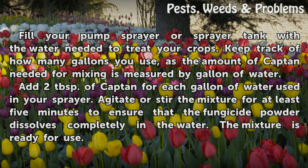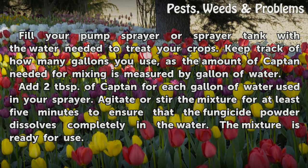Agitate or stir the mixture for at least five minutes to ensure that the fungicide powder dissolves completely in the water. The mixture is ready for use.